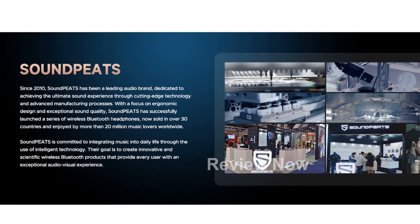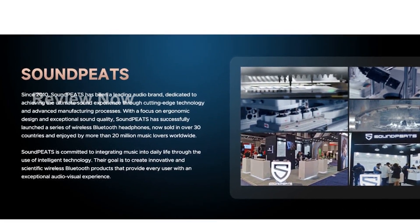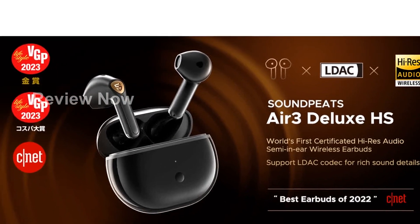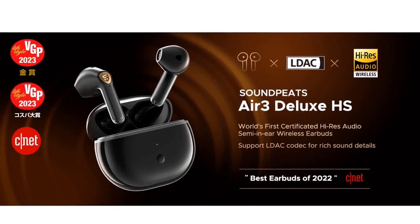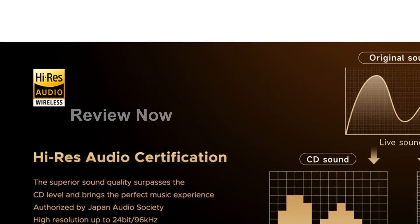The dual-mic design and advanced ENC (environmental noise cancellation) technology pick up your voice in calls while reducing ambient noise interference. The in-ear detection feature automatically pauses the earbuds when taken off, while intuitive touch control makes operation easy and comfortable.